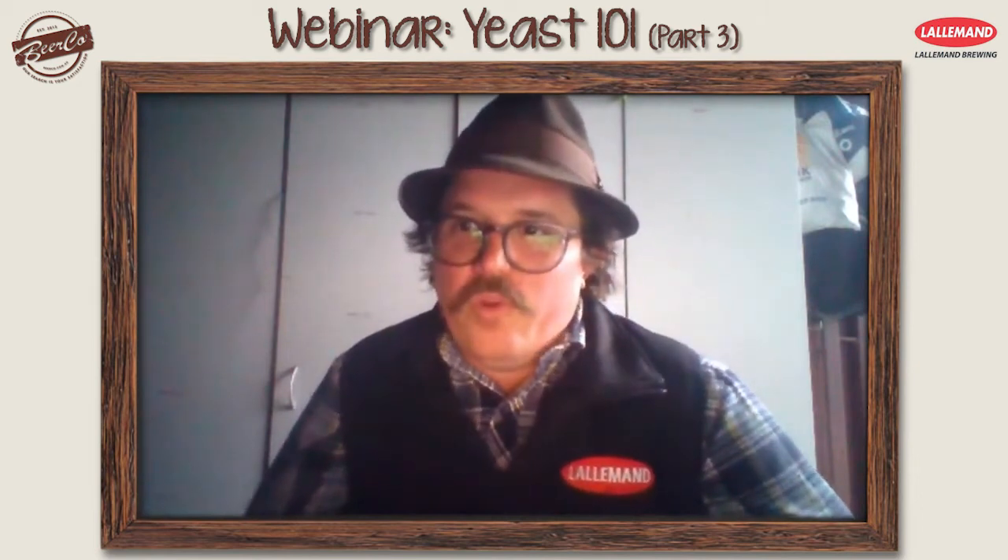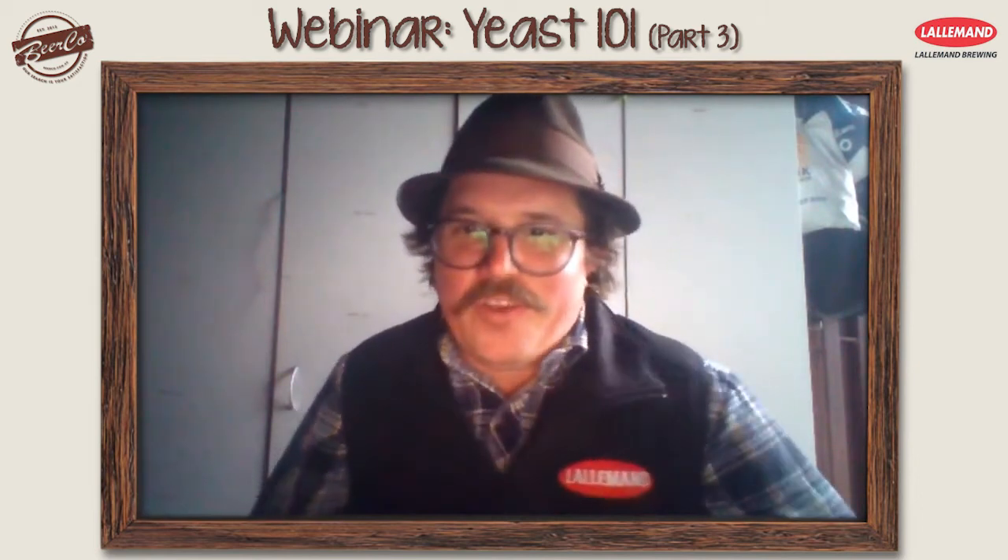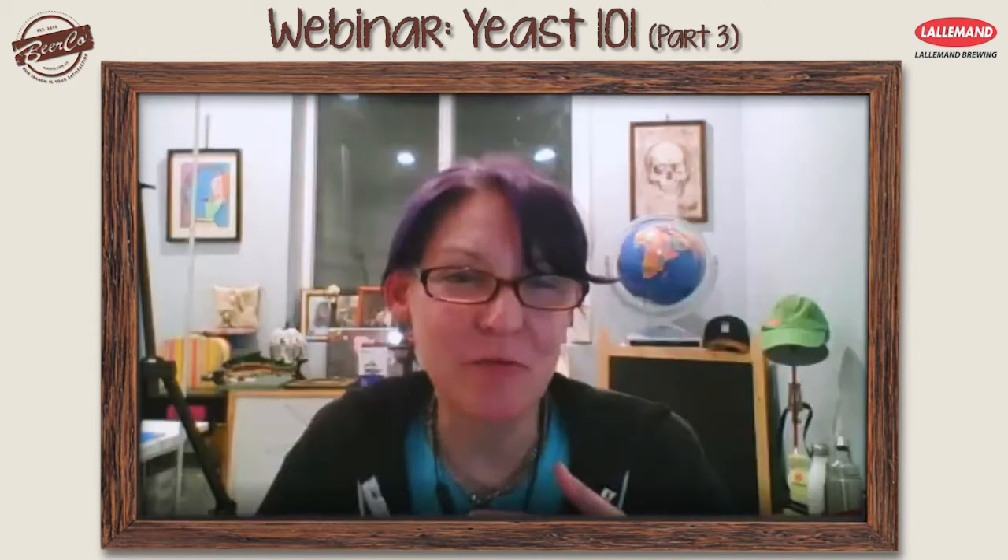I've been teaching him to home brew over the phone via correspondence. We've been brewing with the Voss yeast as well and it's been really fun. We've done three batches actually since we've been able to use it.